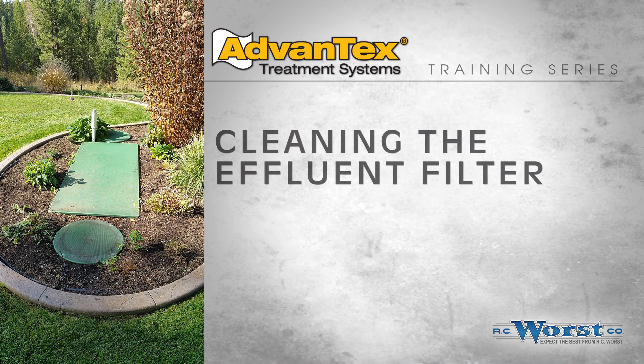This video demonstrates the proper cleaning of the Orenco 4-inch effluent filter. All AX20 and AX25 RT systems include this filter, which is installed at the downstream end of the septic tank prior to the treatment unit.